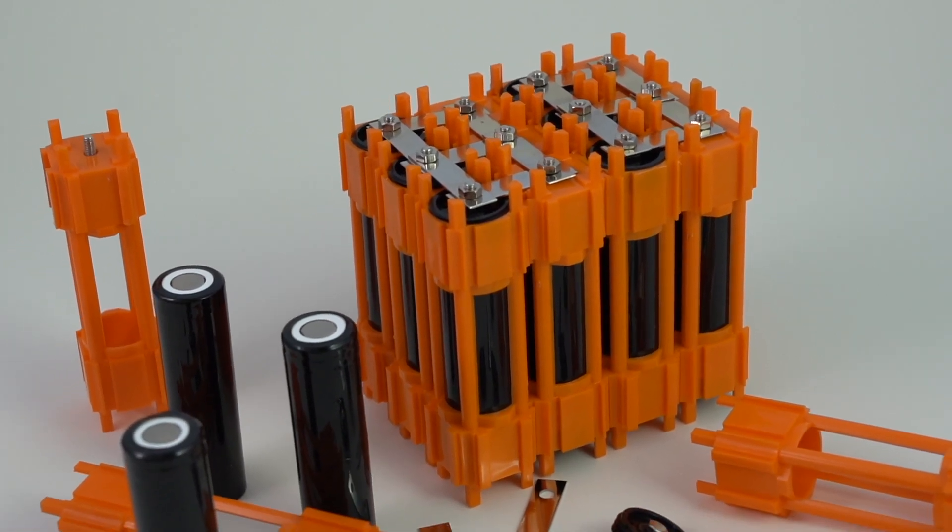Hey everyone, Micah here with ebikeschool.com, and today I have something totally new for you. It is the updated version of the Vruzin battery building kit. They are totally new, a redesign of the caps, and we're going to check them out now and then build a battery together with them. So without further ado, let's hit it.